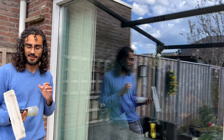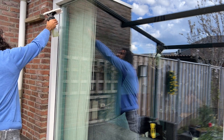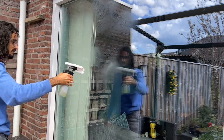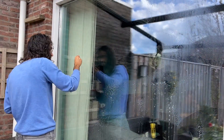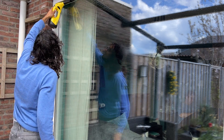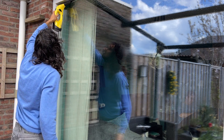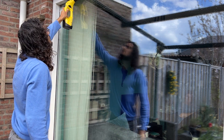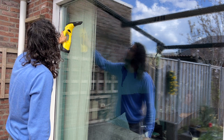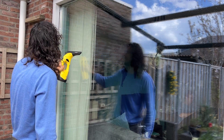You first clean the windows with the spray cleaner — just spray it like this on the windows. Then you use this device, turn it on, and it really works like a vacuum cleaner. No stripes at all. Looks very easy.